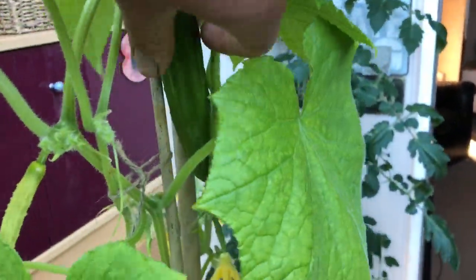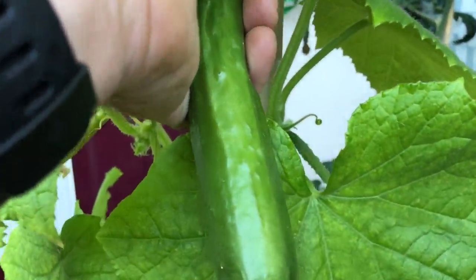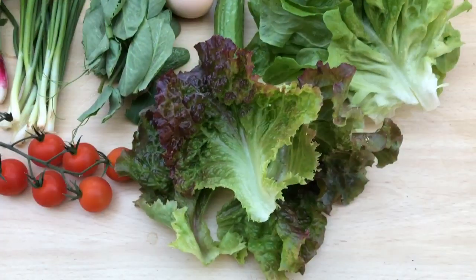Unfortunately we don't have any tomatoes yet, but we do have cucumbers, so I'm going to pick that little beauty. I can't beat new season cucumbers — I just can't eat them from the shops.